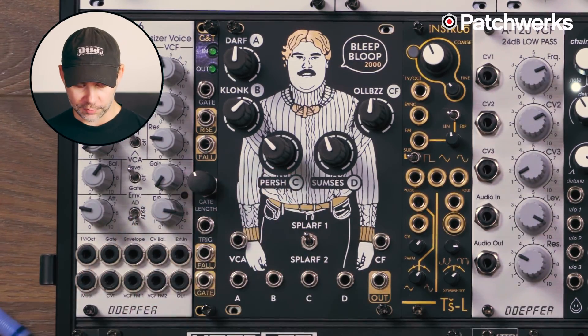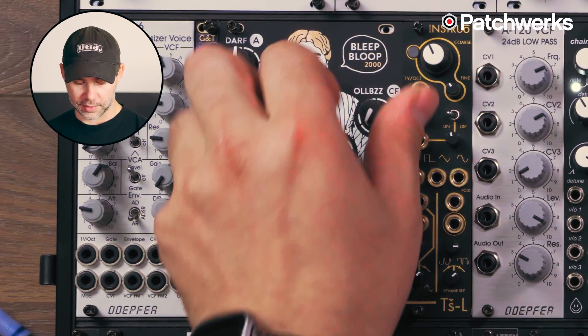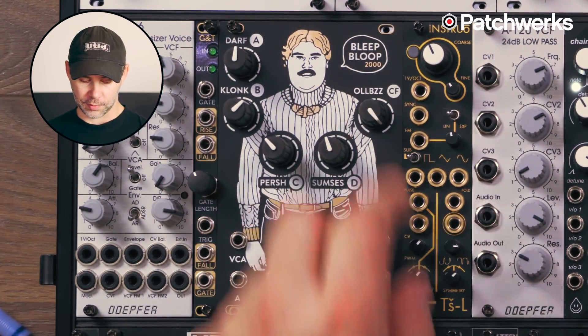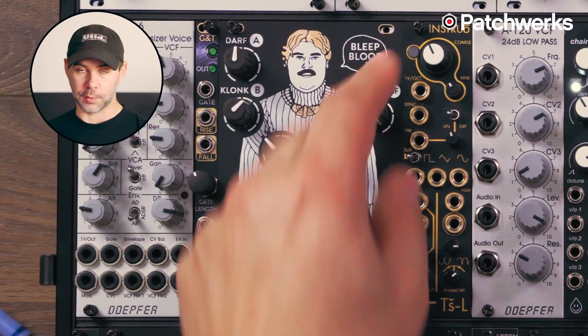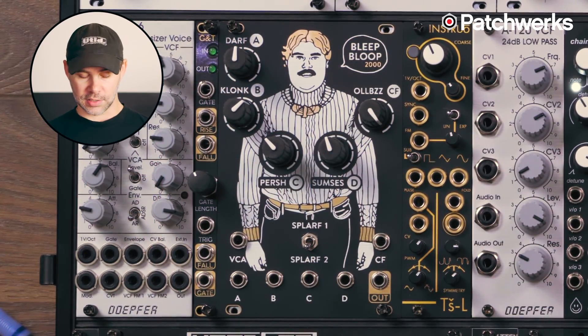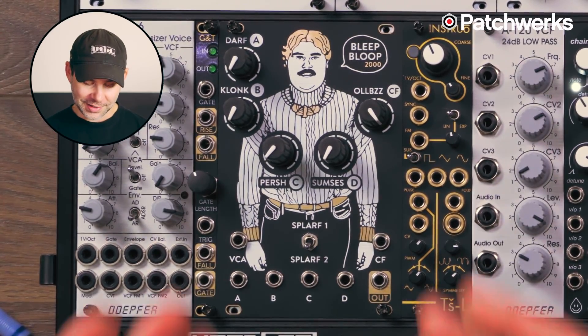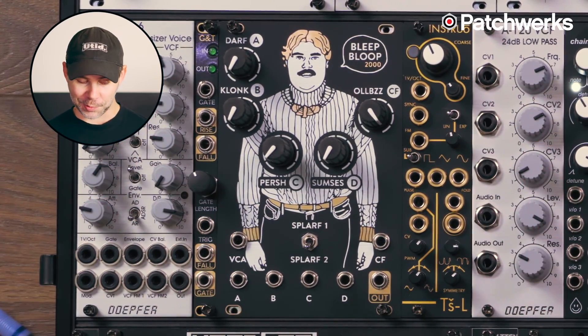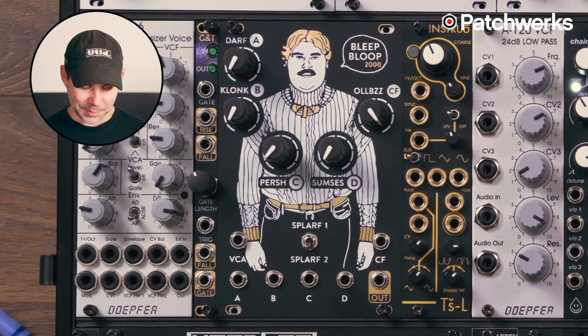You move through those waveforms via the crossfade knob and by toggling Splarf 1 to Splarf 2. At Splarf 1, it's all triangles if you turn it to the far left, and all sines if you turn it to the right. In Splarf 2, it's all squares on one end, and two sines and two triangles on the other. I'll give you some sound examples after I'm done talking about this hilariously designed module, which is kind of almost a meme of Eurorack. It's given me some laughs and I've had a lot of fun exploring with it.